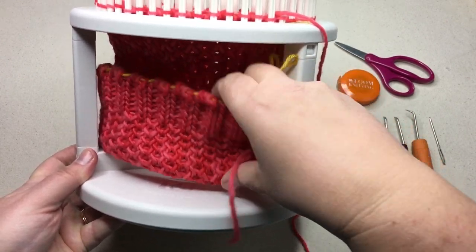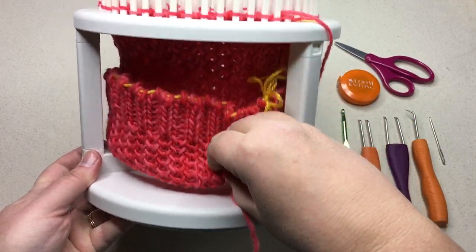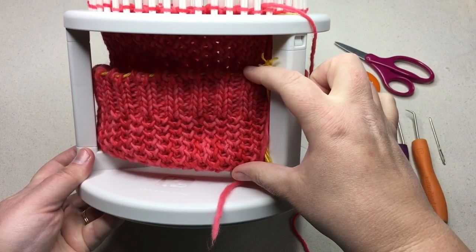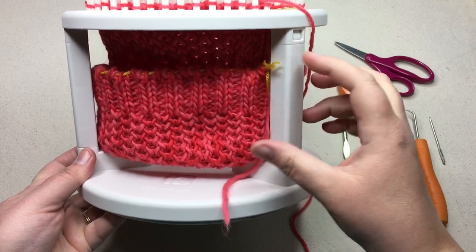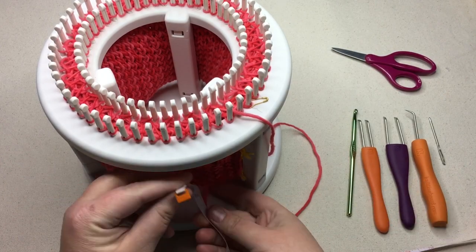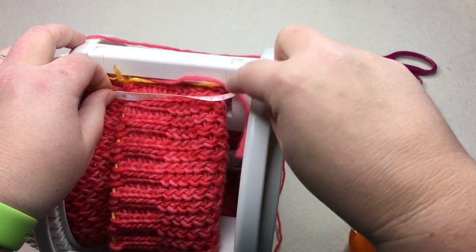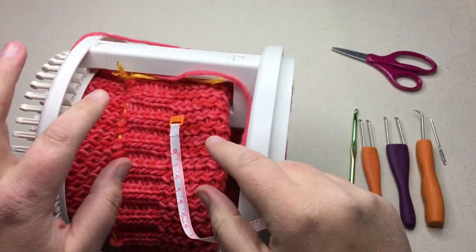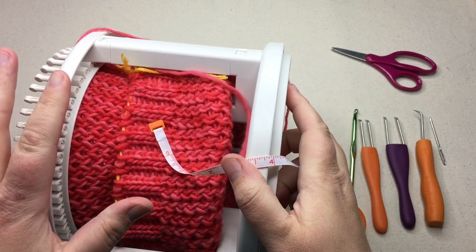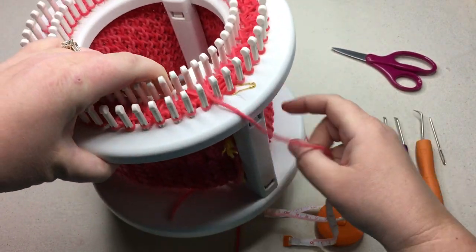Then we will fold our knitting up like this, go all the way around. You don't want to pull it and overstretch it, just pull it down as you normally would and flip it up, and then you're going to take this measurement here — this is really the main measurement you need. Getting our measuring tool out and turning it to the side, I am at three inches. Three plus five is eight, so I wanted my hat between eight and eight and a half inches. I'm going to make mine eight inches, and we are going to bind this off.